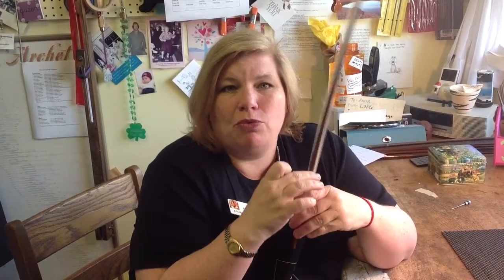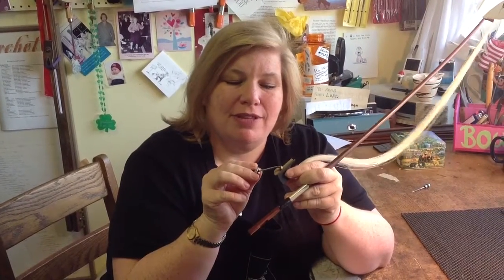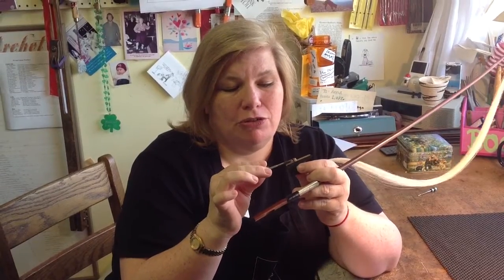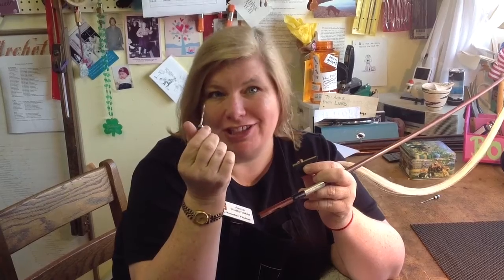Usually these work fine — you can play on a bow for a couple of years and never even realize it's in there. But from time to time, this is brass and it will wear out. All of a sudden your screw will push in and pull out without catching the threads. This is what we call a stripped eyelet. It happens — it's like getting a flat tire on your car. No big deal, easily repaired.